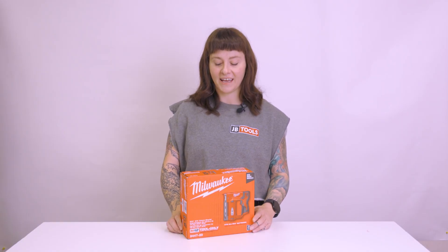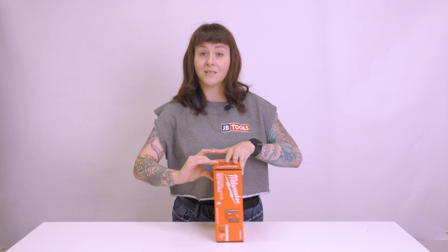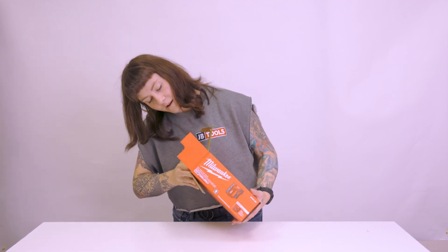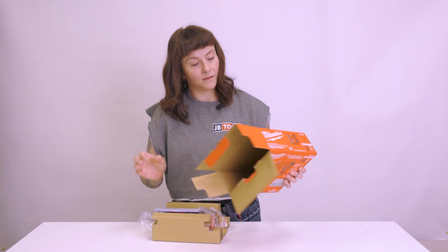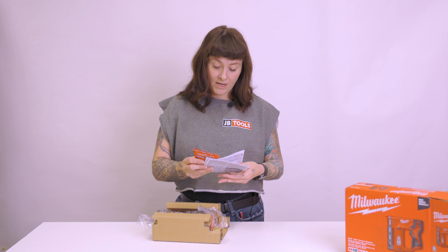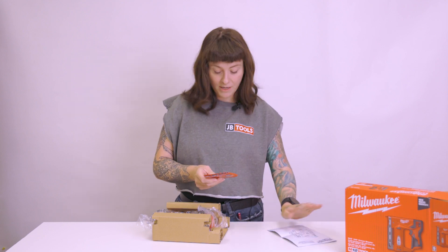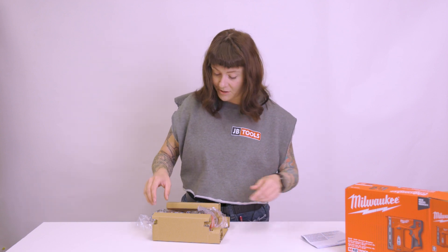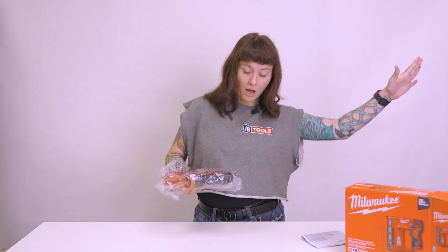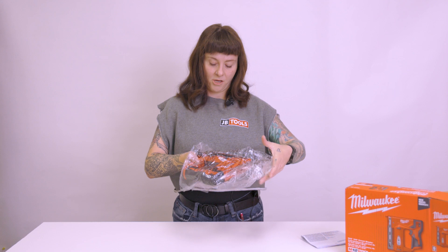All righty, now we're back, and I'm going to go ahead and start unboxing this product and see what is inside, see what Milwaukee is providing us with. To save time, we cut the tape so that I am not spending 20 minutes opening it. We have got here the operator's manual. I'll set that aside, and some other paperwork. Who cares about that stuff? This thing looks fun.